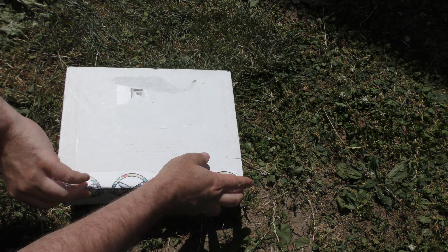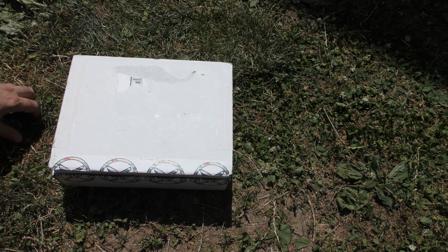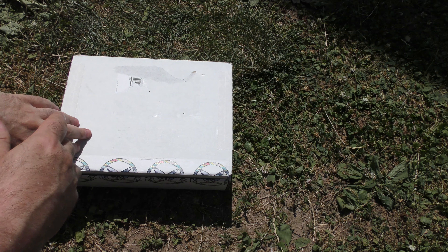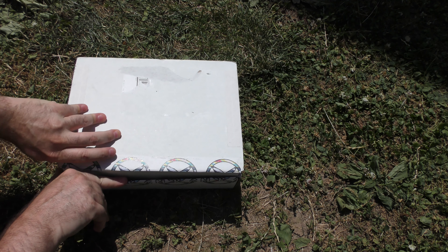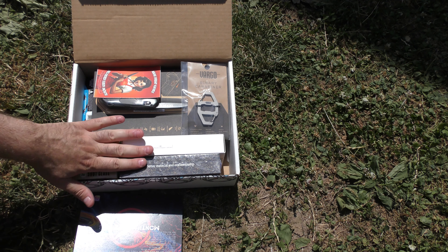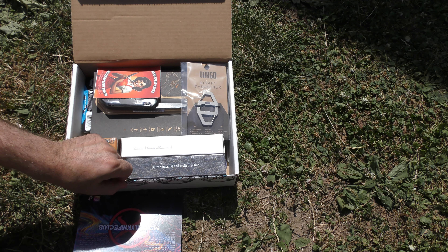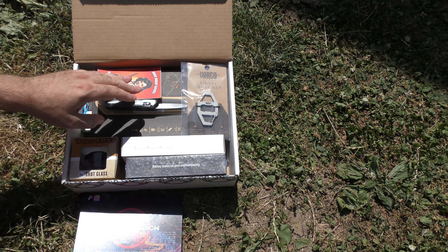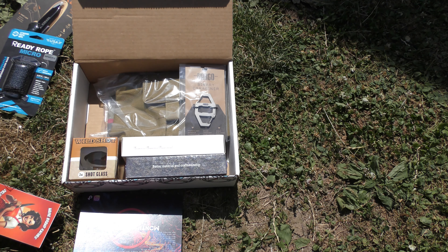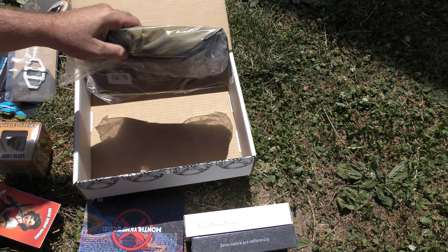So another disclaimer, as I do every time: I don't pay for this box. I pay for 99% of the stuff you see on this channel, or it is paid for and sent by cool supporters of the channel, but this is direct from Monthly Knife Club. Darryl sends this to us every month — there's an extra one, or maybe he just puts one aside for us to look at. This is not paid for, it's not a sponsored video, but it benefits everybody, so let's take a look.